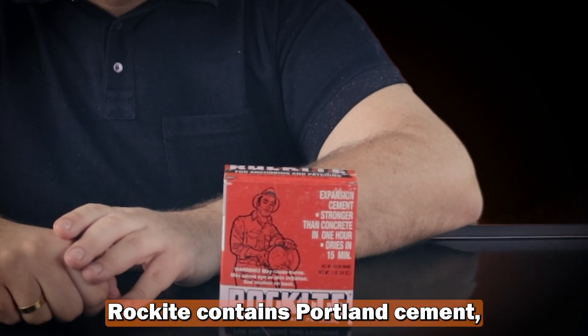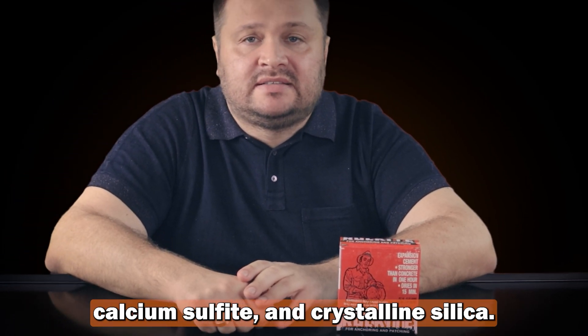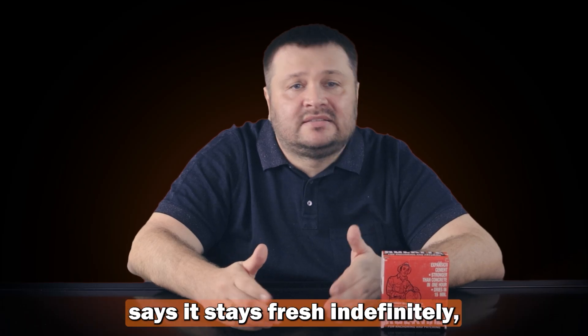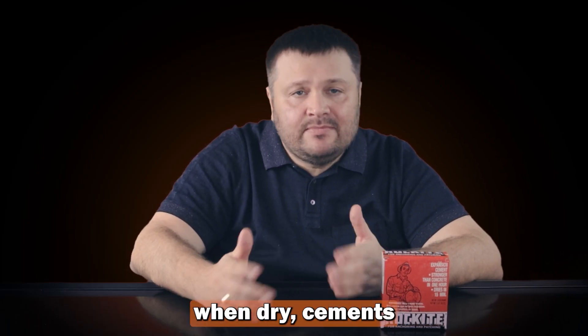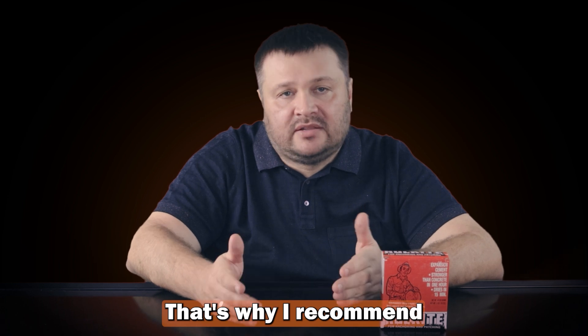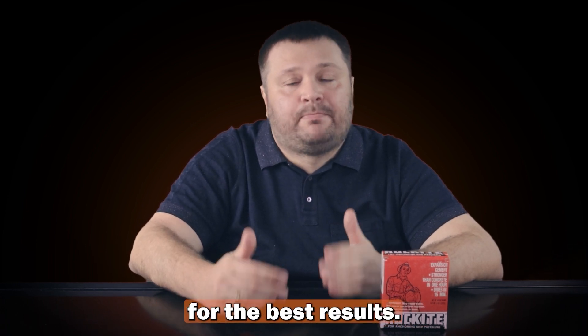Rockite contains Portland cement, calcium sulfate, and crystalline silica. The presence of Portland cement is important because while the packaging states it stays fresh indefinitely when dry, cement naturally loses strength and reactivity over time. That's why I recommend using Rockite within 6 months of production for the best results.